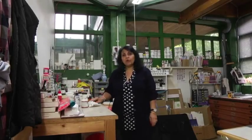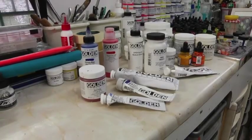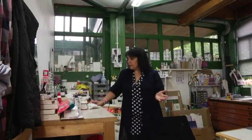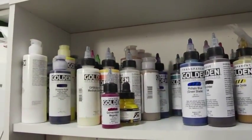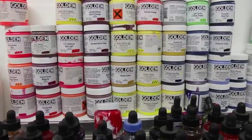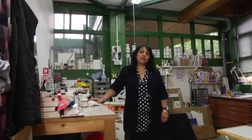So it can be quite confusing for someone who is taking up the medium for the first time, or even for experienced artists coming from another media who are faced with all this array of tubes and jars. During the course of this DVD I'm hoping that we demystify some of these mysteries surrounding acrylics and get you started to enjoy this amazing medium.